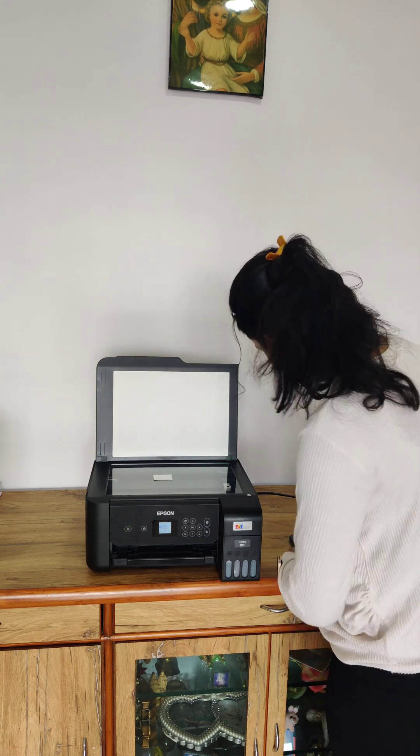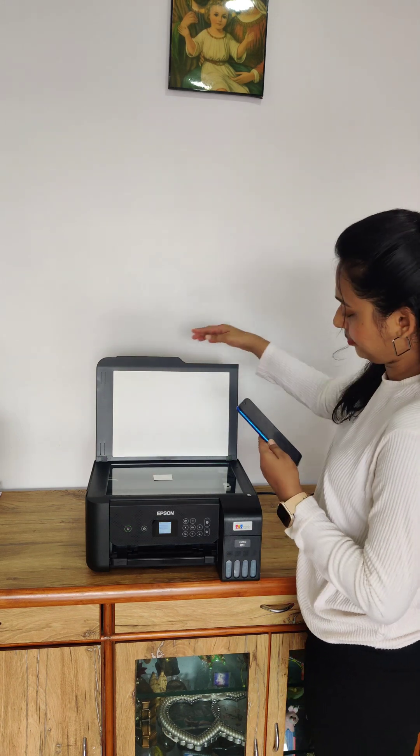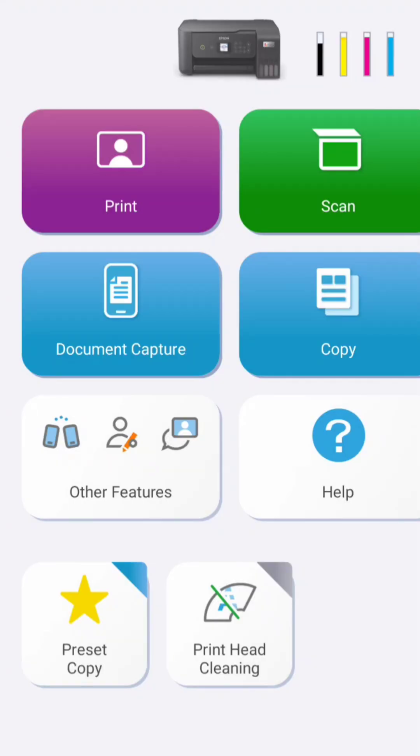Now grab your phone and open the Epson Smart Panel app. Haan bhai, it's smarter than me sometimes. Make sure your printer and phone are connected on the same Wi-Fi. Varnha app kehti hai: Device not found — just like lost childhood memories.